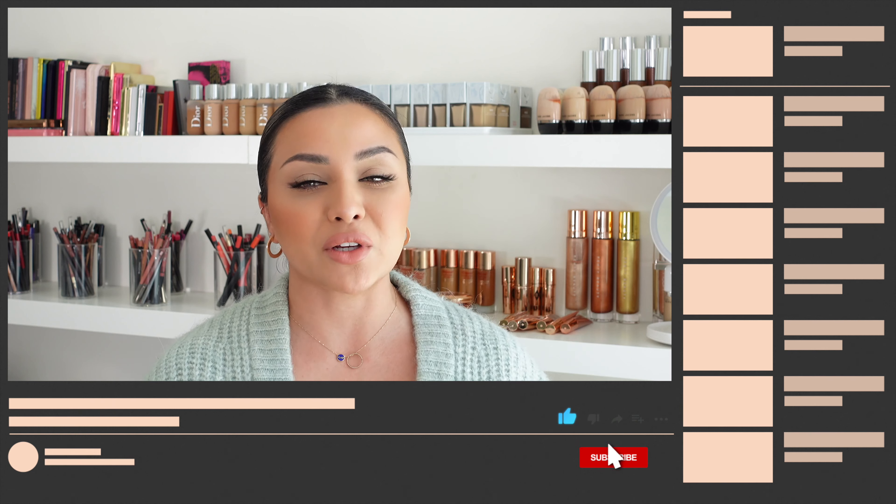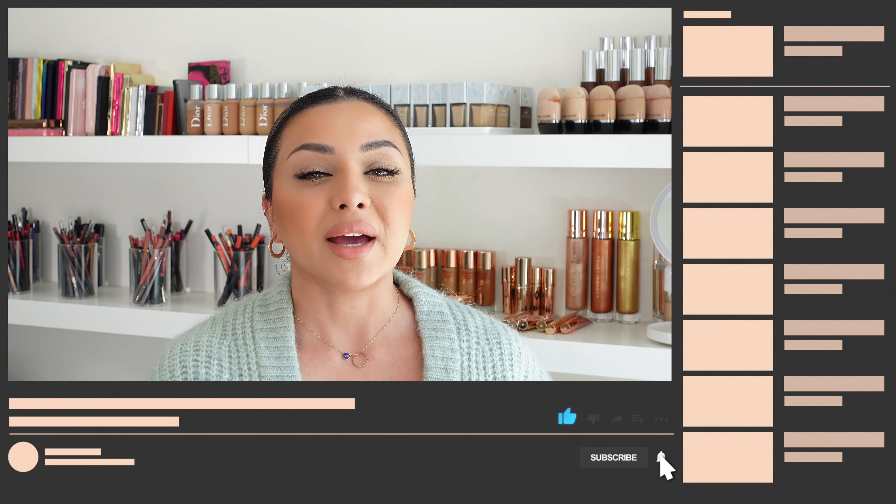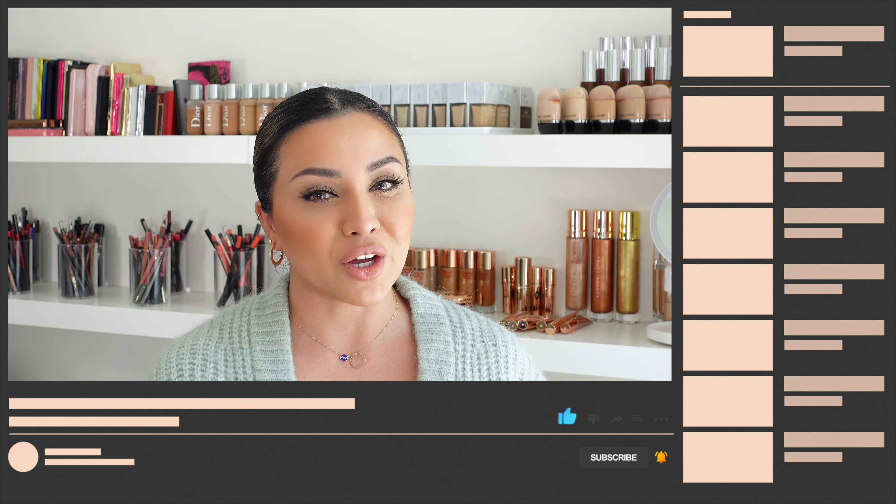Before we head into the video, if you like this video give it a thumbs up, don't forget to subscribe to my channel and hit the bell button so that you never miss a video. You can also catch me on Instagram where you can watch my stories for daily beauty news and PR unboxing.